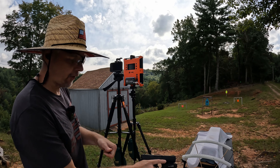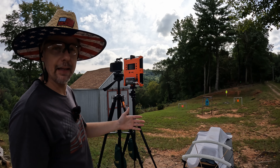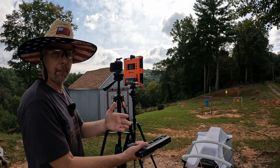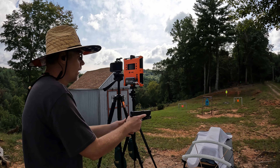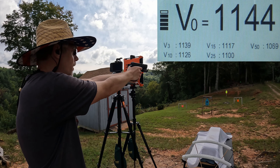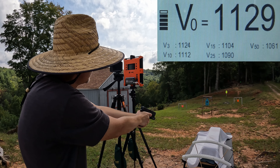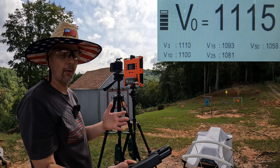Let's see if we can get some speeds on these. I'm going to do a five-round average for each one, starting with the 10mm first. Remember, the box says 1200. With the Lab Radar you get a muzzle reading and then five additional readings at three, ten, fifteen, twenty-five, and fifty yards. The fifty-yard reading is significant for 10mm — that's one of the ways people measure a true 10mm. Five-round readings: 1144, 1126, 1141, 1129, and 1115.